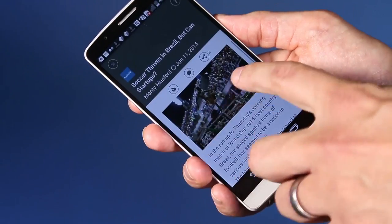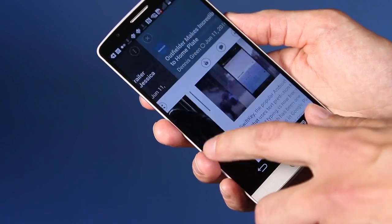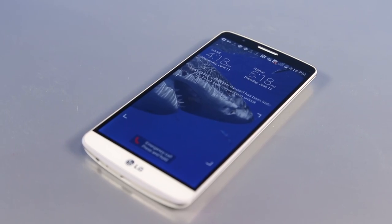So is the LG G3 worth your money? Well, I could get used to the rear buttons as well as LG's rather bland version of Android, but really the draw here is the display and it looks gorgeous whether you're watching YouTube videos or just reading a few articles. But it doesn't look so much better over other high-res screens that it gives it much of an edge over phones like the HTC One M8 or the Samsung Galaxy S5. Still, it's a beautiful phone and that's got to count for something.